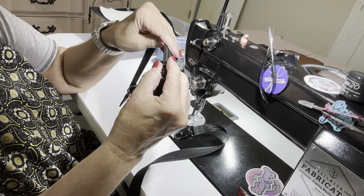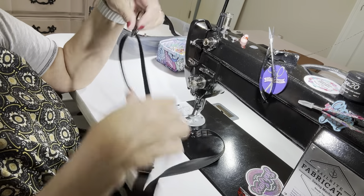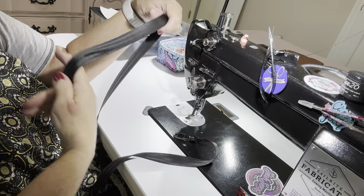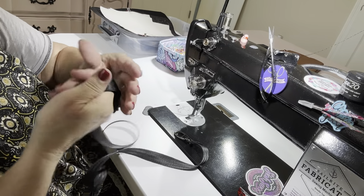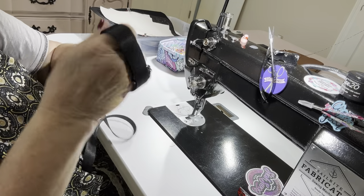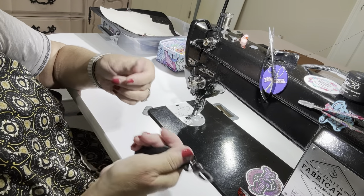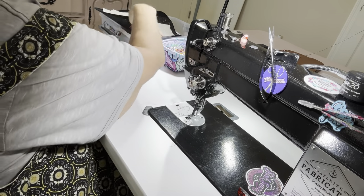So there we have our crossbody strap with a swivel clasp. These sliders work really well. There are lots of places to get a good variety of colors of hardware. That is done — we'll put it aside for now.